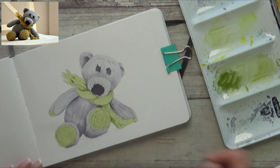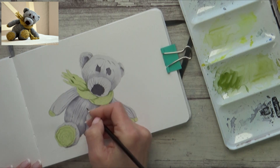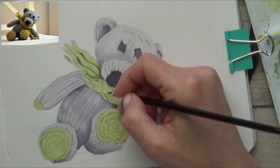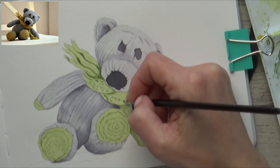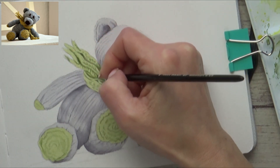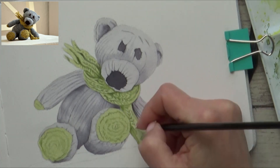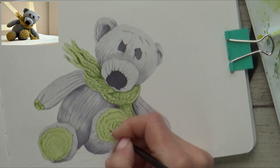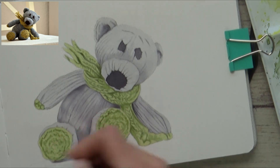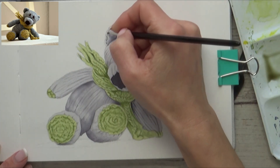Now it's time to add in the suggestion of some individual stitches. Working on dry paper again to get precise marks, I'm adding little V shapes in between the lines I made earlier to create that knitted look — you can see more clearly what I mean on the scarf. It doesn't have to be exact or perfect as I'll be adding a glaze over the top once it's dry to soften out the lines slightly. I work over the bear's body in the same way, painting little V shapes in between those solid lines mapped out earlier.